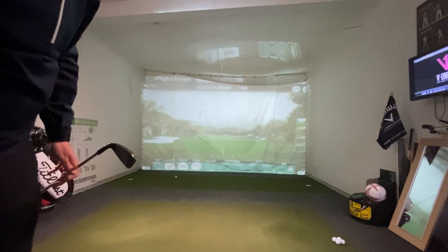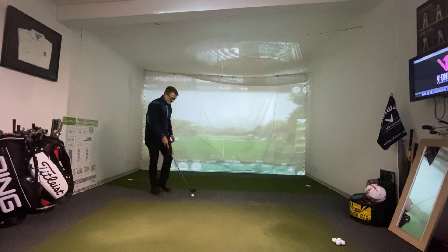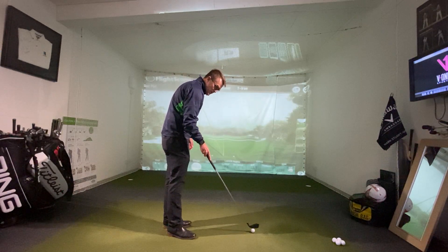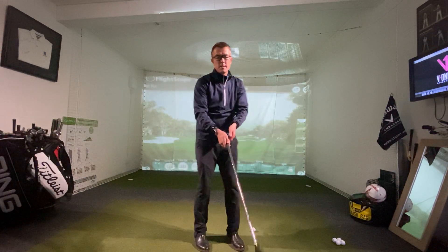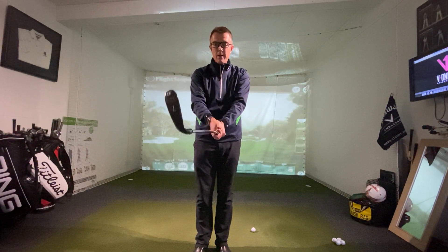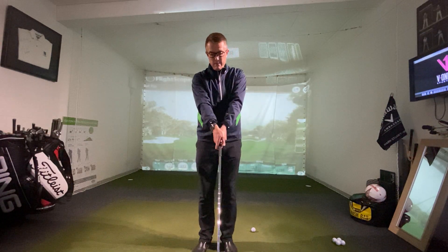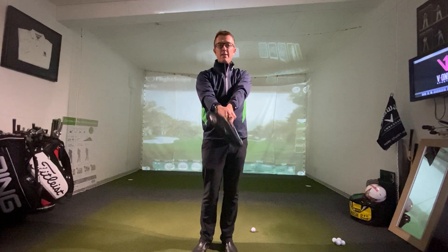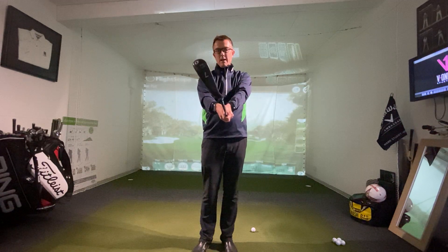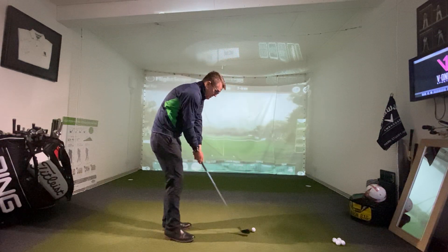That was with the strong grip — too far around to the right for a right-hander. Now I'm going to hit the same shot but with a weak grip instead of a neutral one. With a weak grip, my hands are too far to the left side of the club. As I swing back and make my natural swing down toward the ball, the hands return to that neutral position but the clubface is left very open, pointing to the right.